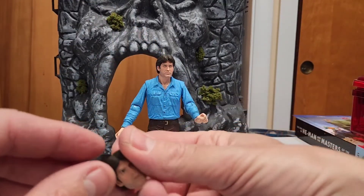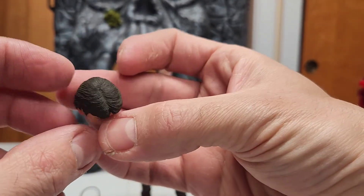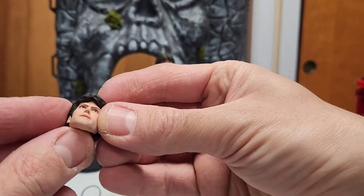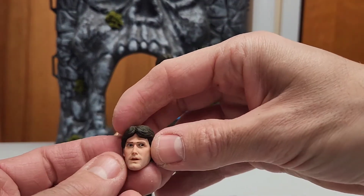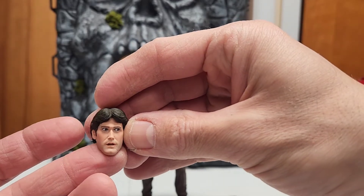The two other heads that come with it are more like a surprised expression. Really good job on the sculpt — the hair and everything, a little bit of a beard. The other one is a surprised face — really cool. I might go for this one; it looks like he's scanning around.